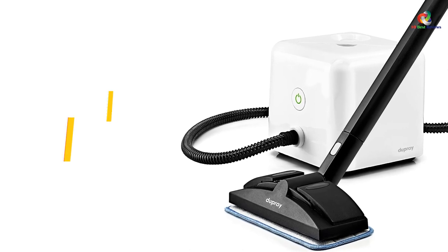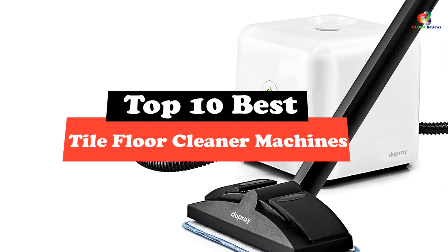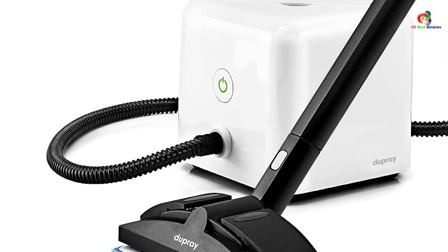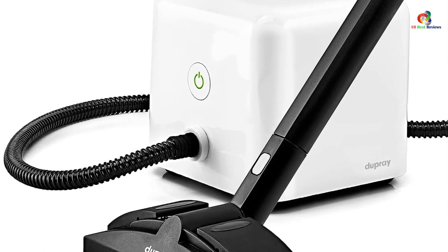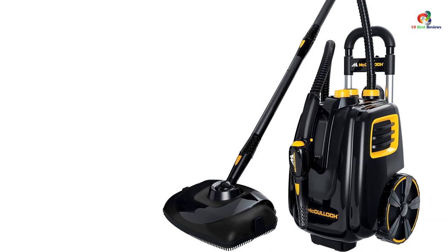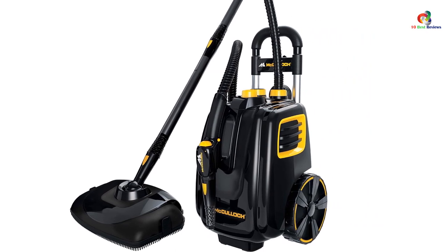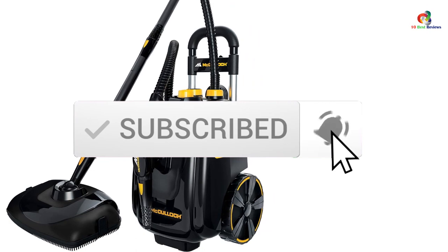Hey guys, in this video we're gonna be checking out the top 10 best tile floor cleaner machines. After intensive research and testing, I've put together a list of options that will meet the needs of different types of buyers. So whether it's price, performance, or particular use, we've got you covered. For more information on the products, I've included links in the description box down below, which are updated for the best prices. Like the video, comment, and don't forget to subscribe. Now let's get started.